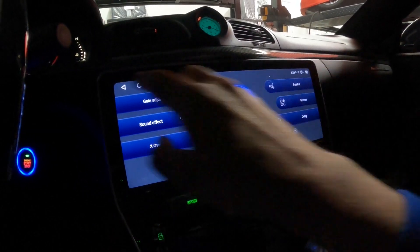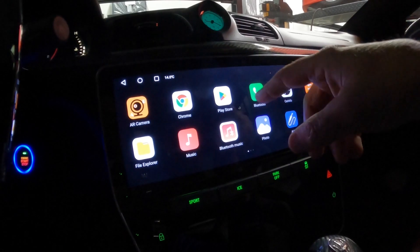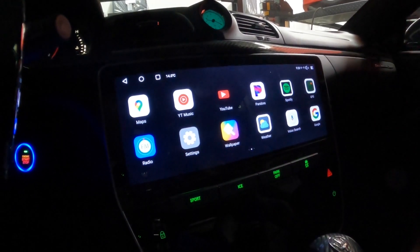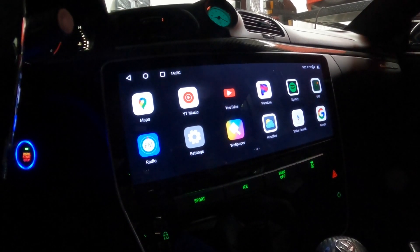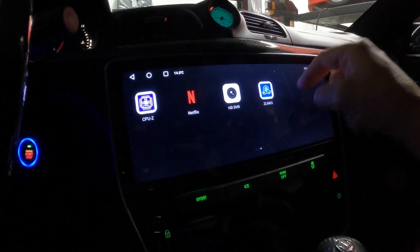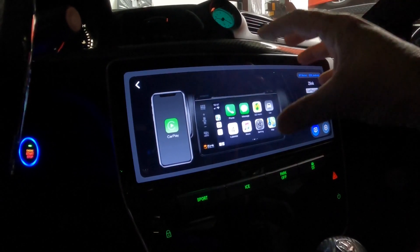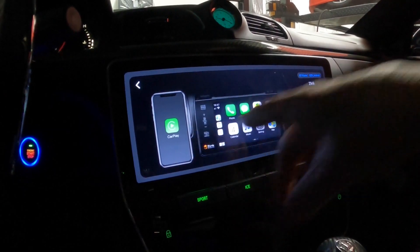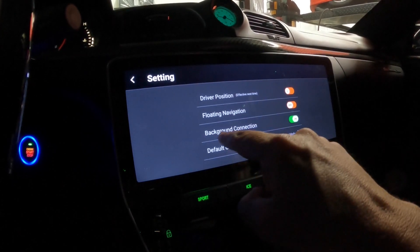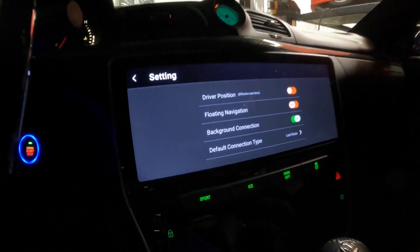That covers all the DSP equalizer settings. For Android Auto and Apple CarPlay, open Z-Link. It'll automatically detect whether you're connecting CarPlay or Android Auto. In the settings on the right, there's a 'background connection' option — I have that on, so if Bluetooth and Wi-Fi are on, it'll automatically connect.